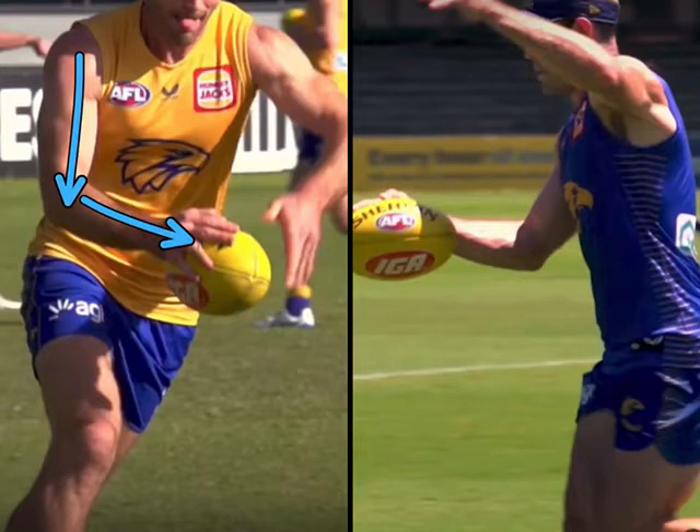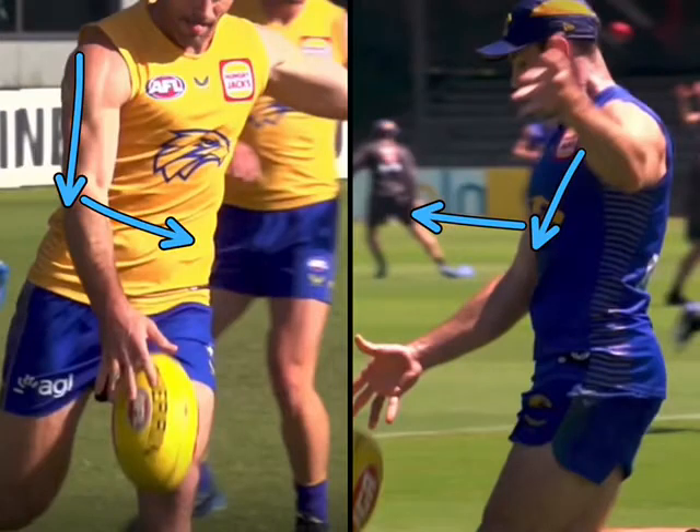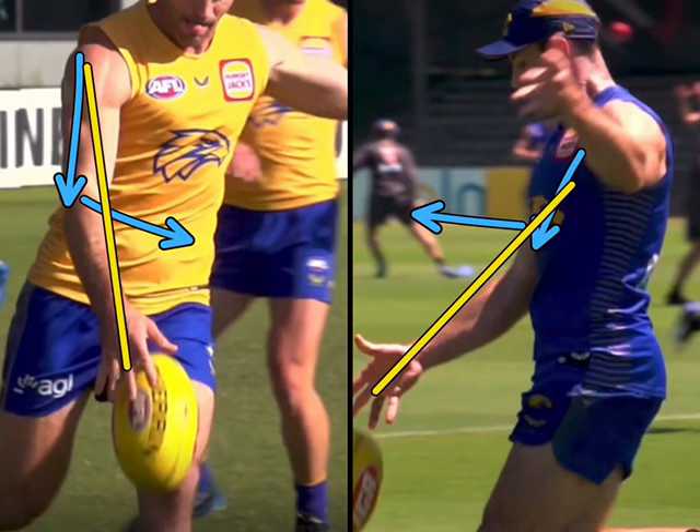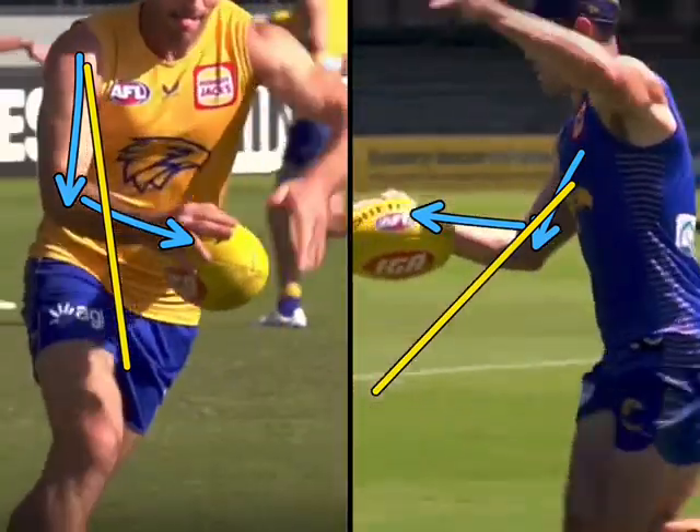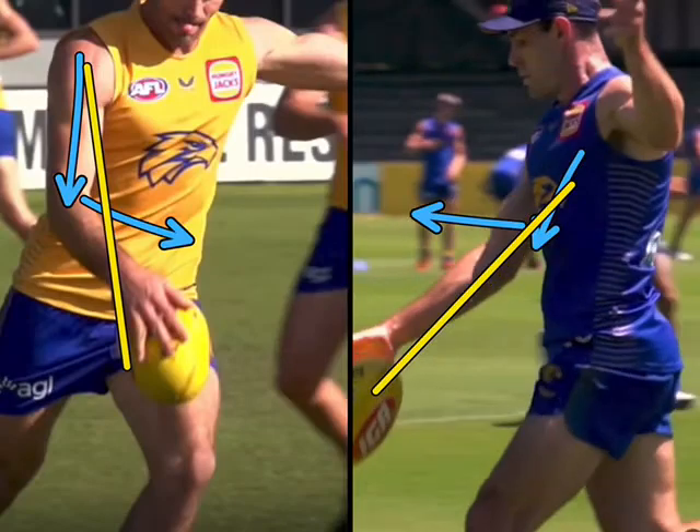Have a look at his arm — it's really relaxed and bent there. But as he guides the ball, he lengthens that guide arm out beautifully, and we can see that in this vision. A nice lengthening of the guide arm from that bent phase to a lengthened phase, which allows him to control it well below the waist. And that's why he's a really good kick.